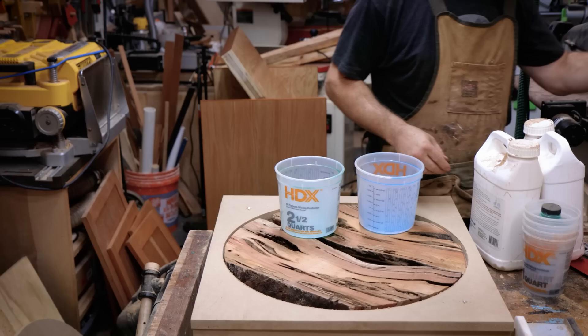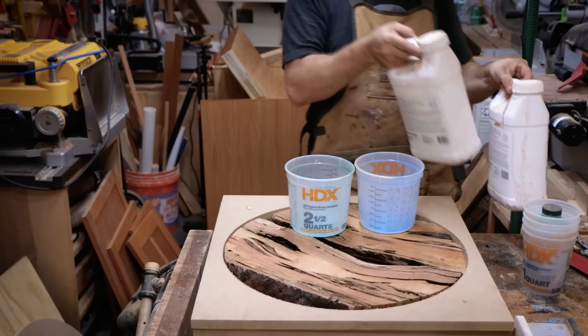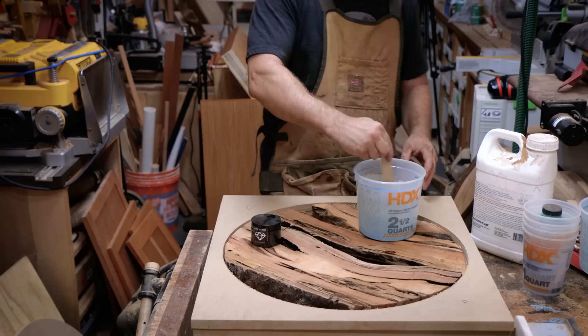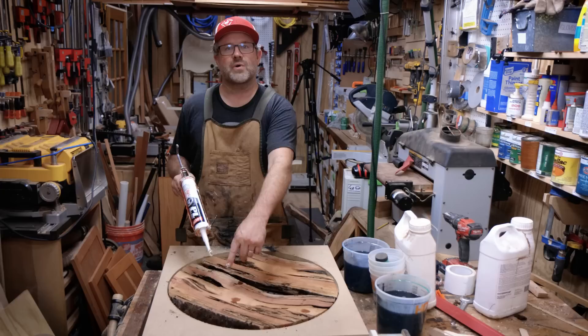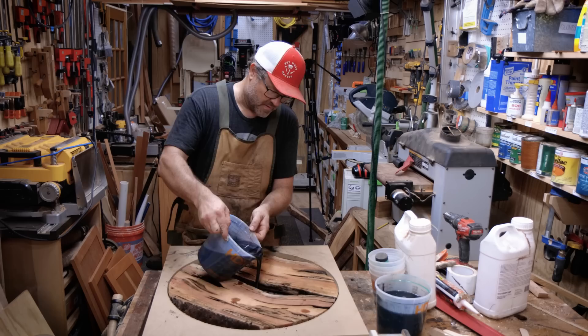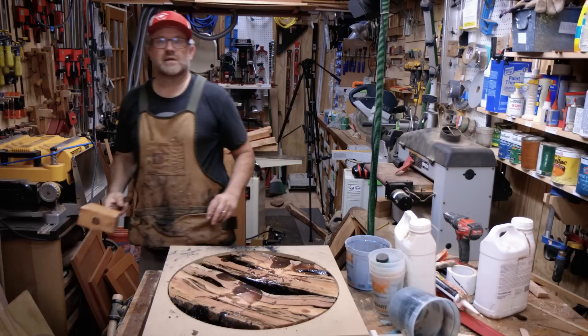We are ready to mix our resin. We'll pour two parts resin to one part hardener, mix it up, and let it sit for 15 minutes. We'll also add our onyx color and then pour it into all the voids. I've spread a little silicone caulk where the sides meet the base, and you'll also notice I added one more layer to the outer circle, so I've actually got two and a quarter inches. We are now ready to pour the resin. A torch will help get some of the bubbles out.